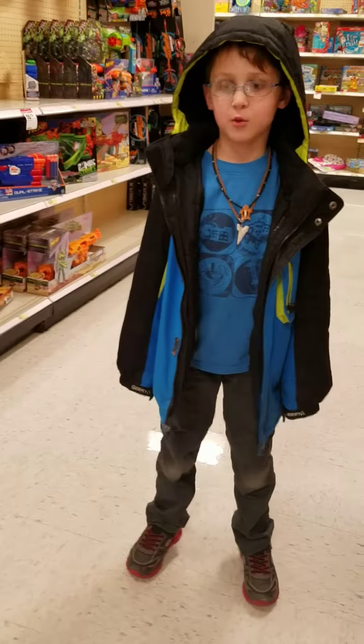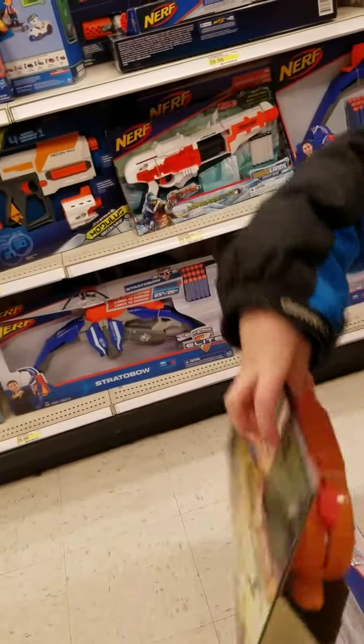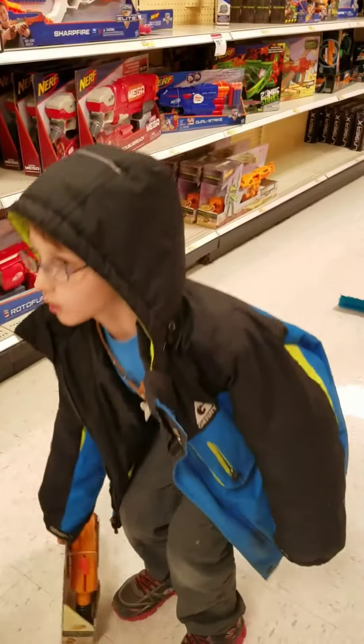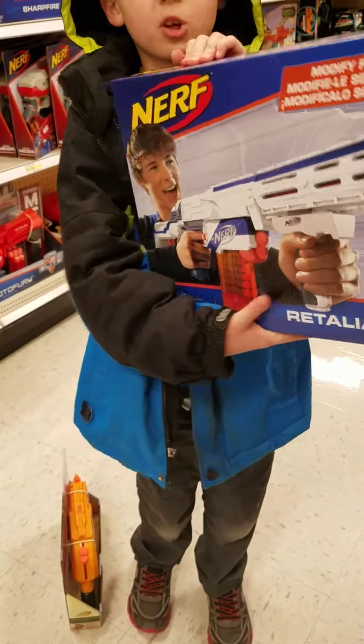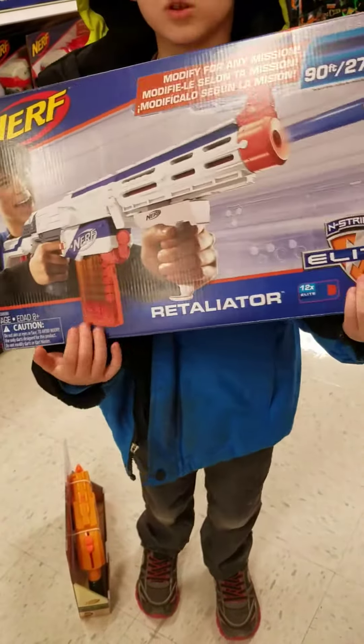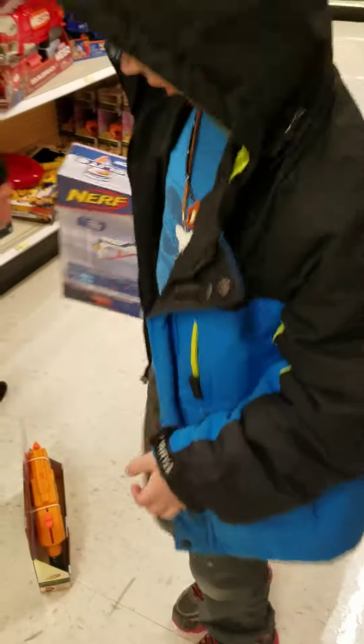Hello everybody. We got these guns — this one, I'm going to review them later. So we got this one, and we got this gun. We got this. What is that? What is that?